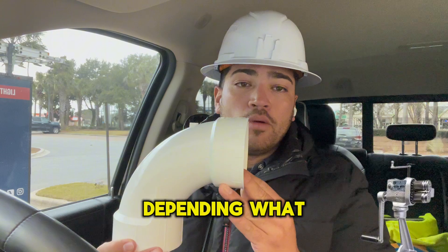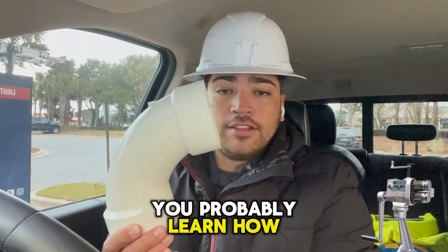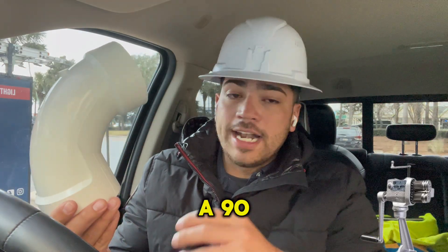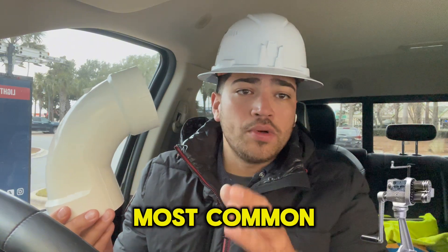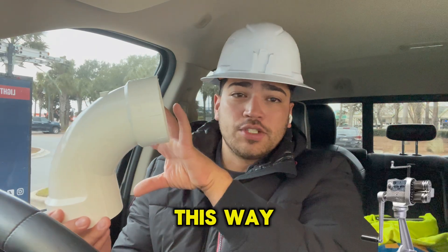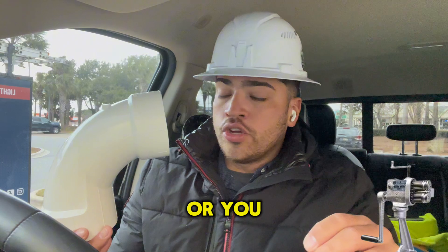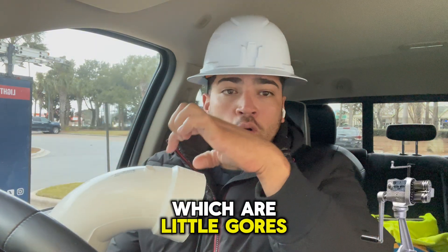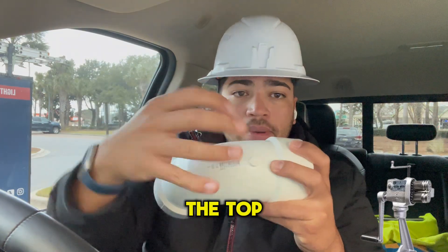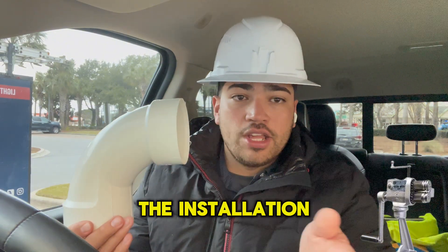Depending on what type of 90 you're using, you'll probably learn how to put a 90 in two pieces, which is the most common. A two-piece 90 goes in two halves — one piece this way and a half piece this way. It's the easiest 90 to put on the insulation. Or you have miter 90s, which are little gores on the insulation that you put on the top and the bottom of the 90.